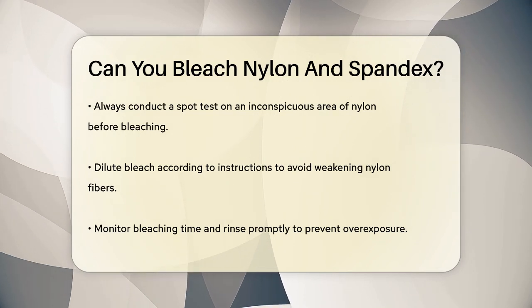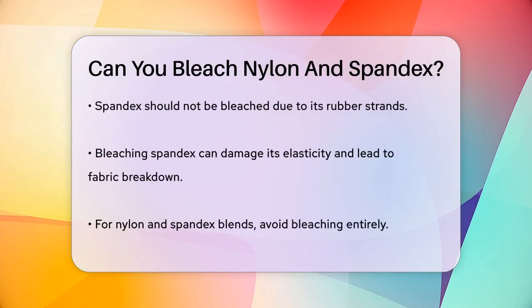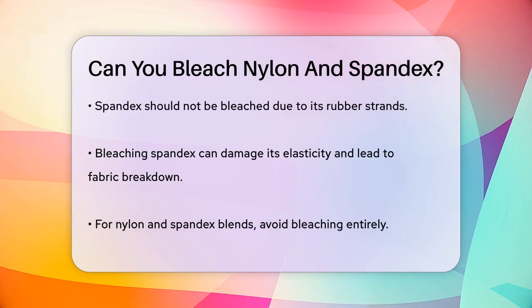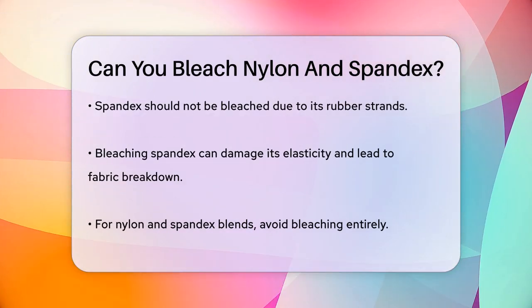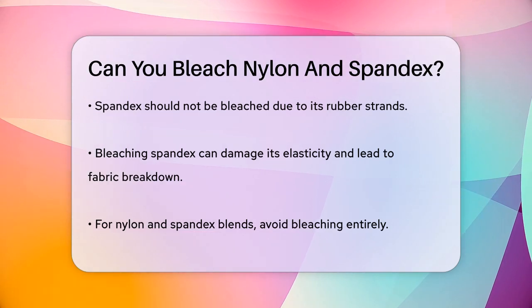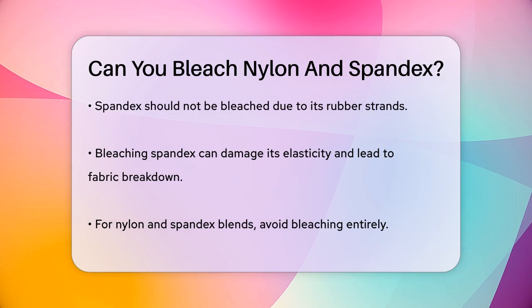Now, what about spandex? Spandex is a different story — it's not recommended to bleach spandex at all. Spandex has rubber strands that give it its stretchy properties, and bleach can damage these strands, causing the fabric to lose its elasticity and potentially break down.